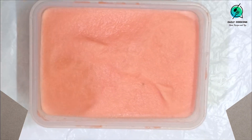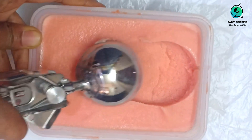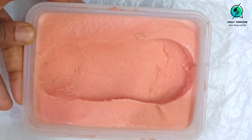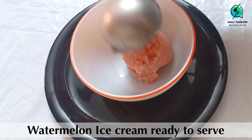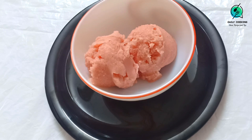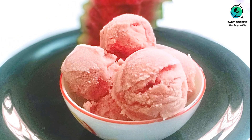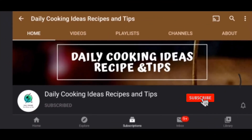After four hours you will find a creamy, smooth watermelon ice cream — look at that lovely beautiful color! Scoop into bowls and enjoy your refreshing ice cream as is, or top it up on waffles and enjoy. Isn't it so easy to make? If you like our videos, do subscribe to our channel and click on the bell icon.